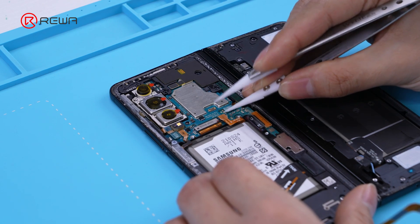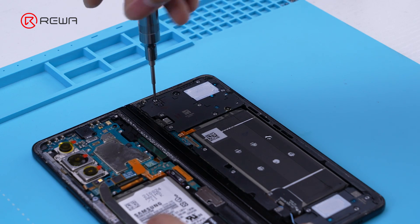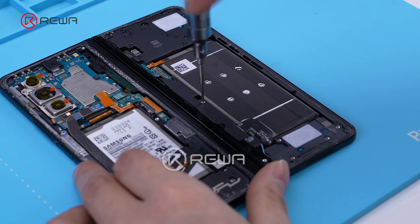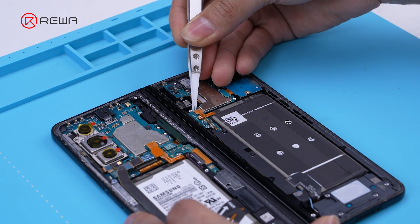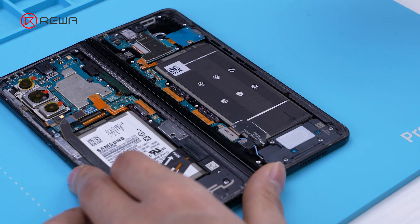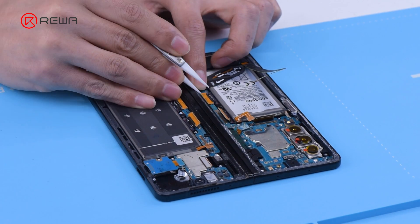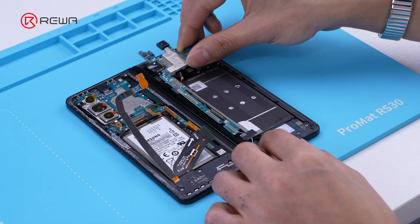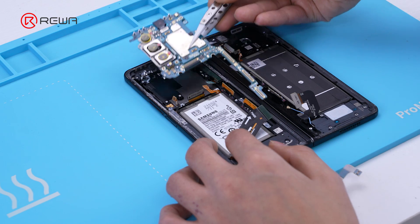Disconnect the battery cable to avoid short circuit. Remove the protective cover and screws. Since part of the hinge cables are on the other side of the phone, the motherboard needs to be removed to avoid potential risks.